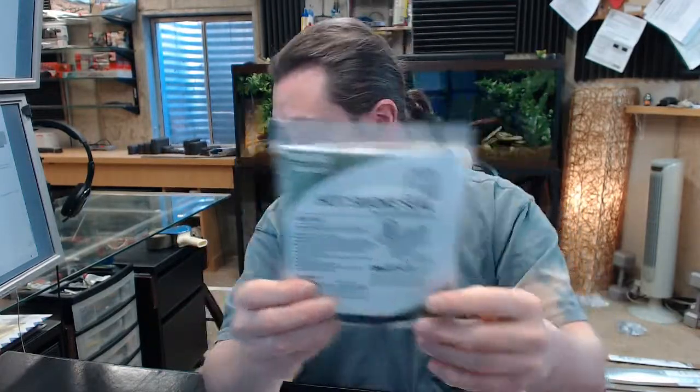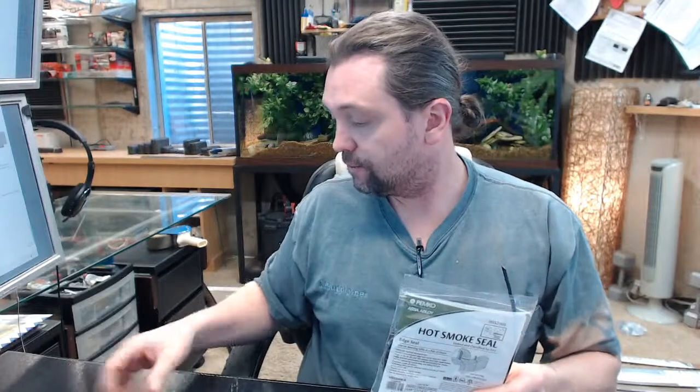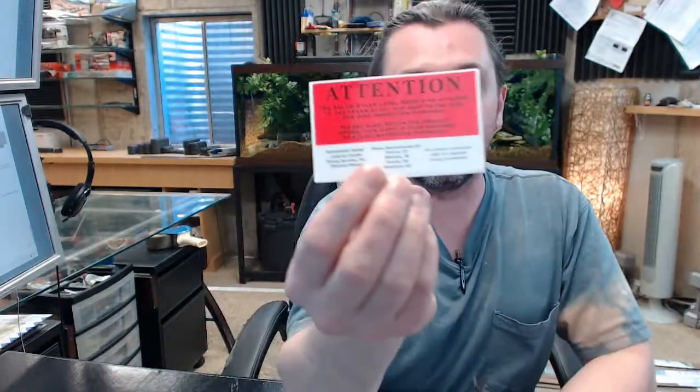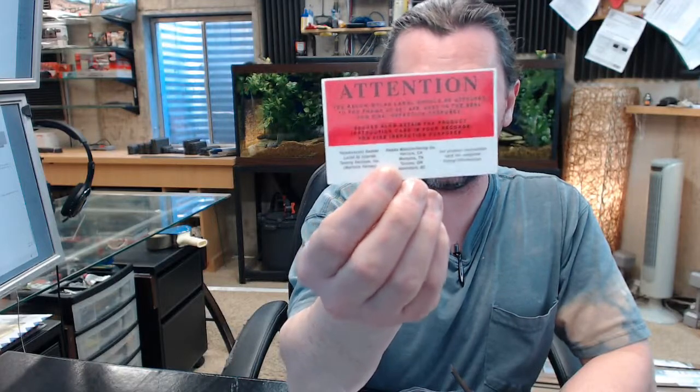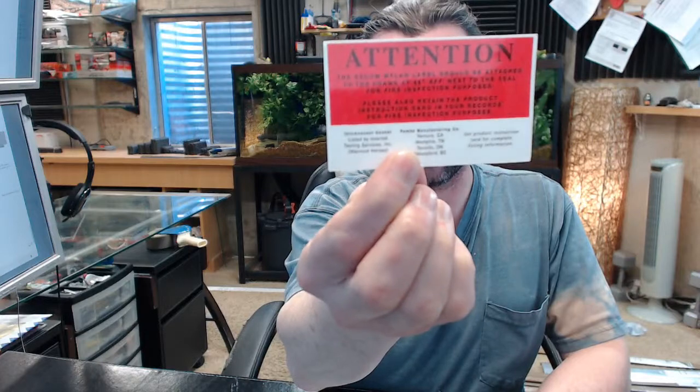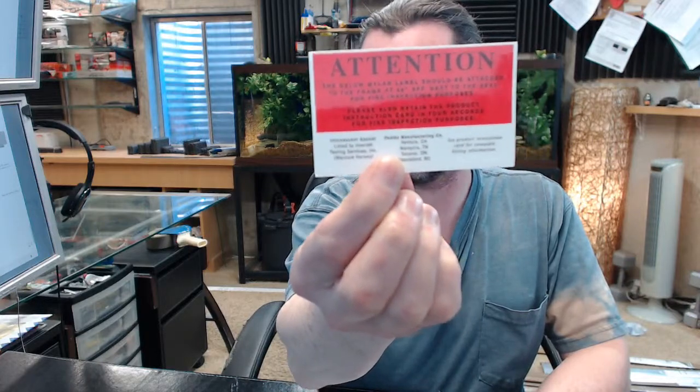You won't want to order any more of this than is necessary — it has a limited shelf life of 6 months, as the adhesive on the back side does not have an indefinite shelf life. You will get a label that you will be able to apply to the frame to signify that the installation of this product meets the requirements of what the product is rated for.